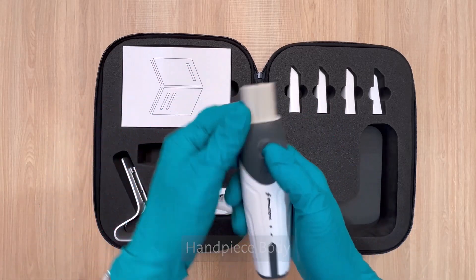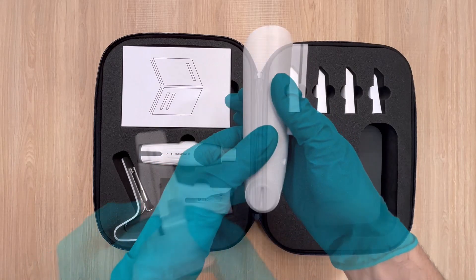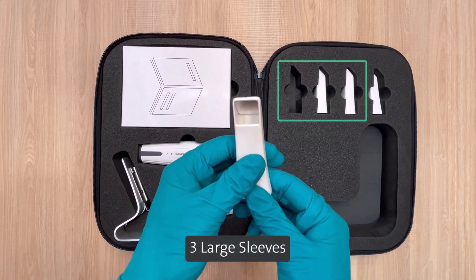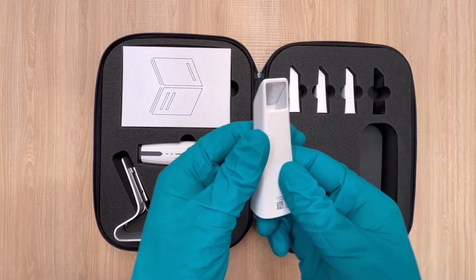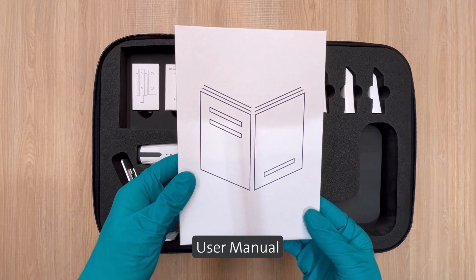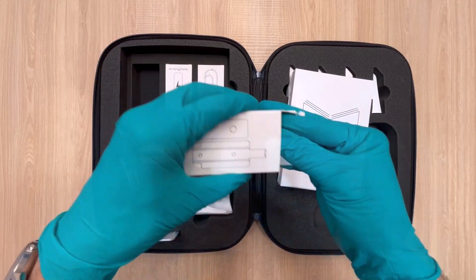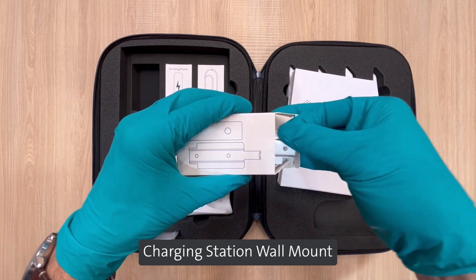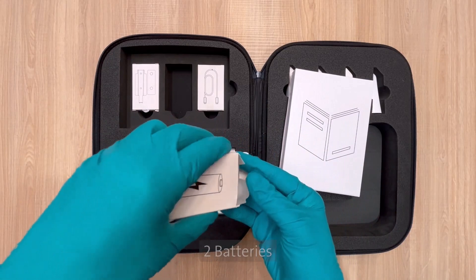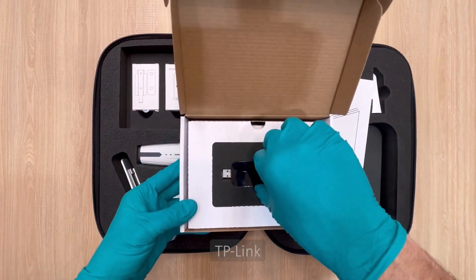Inside you will find: handpiece body, charging station, charging station desk mount, three large sleeves, one small sleeve, and a user manual. You will find other components under the user manual: charging station wall mount, plastic coin to open the battery compartments, two batteries, USB-C cable, and TP-Link.